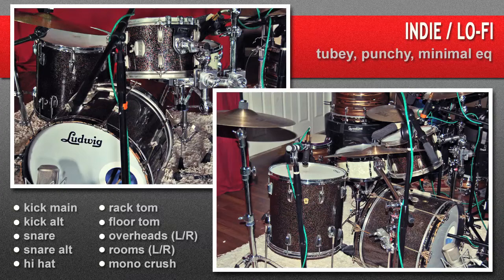The performance seen here features a lower tuning and substantial muffling, but is just one example of this setup's sonic signature. Further customization is available via snare, cymbal, tuning, and muffling choices. To hear the raw tracks in your environment, download them from the website.